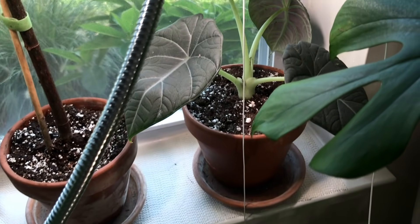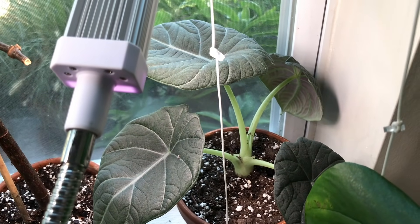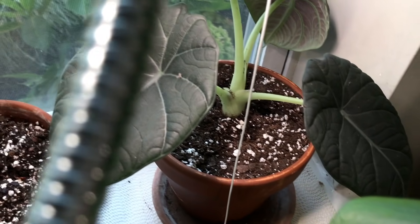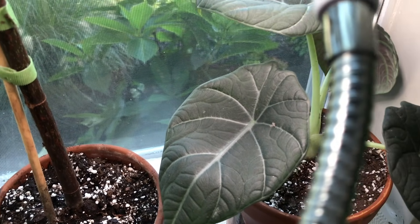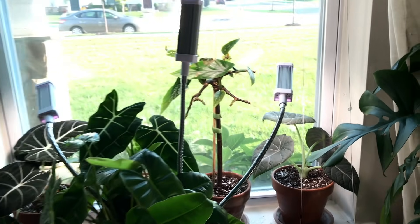Here is my Alocasia Maharani, also doing pretty well. Trying to give it more light as with the Black Velvet to get shorter petioles. The texture on this plant is unreal. I don't get a lot of spider mite issues, and that is what this area looks like.